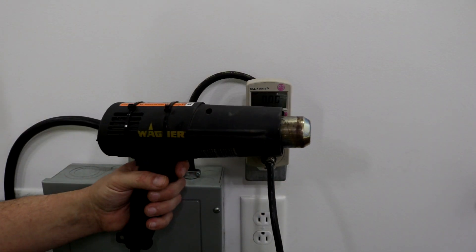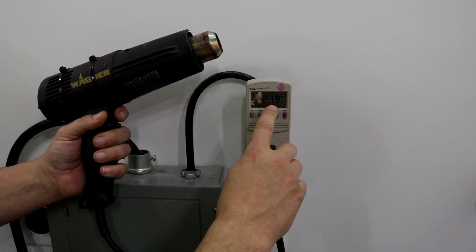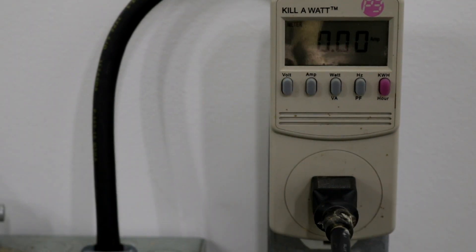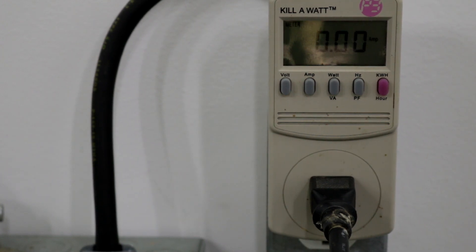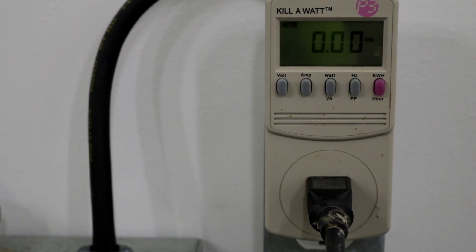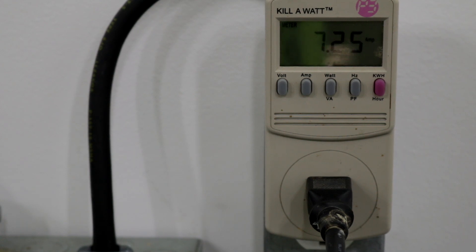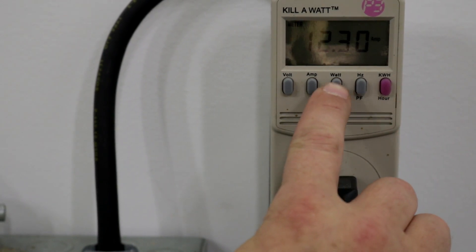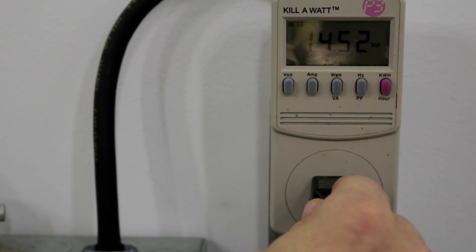The next thing we're going to check is our heat gun. We have 121.9 at the outlet. Right now with it off, we are drawing nothing. I'm going to turn it on low — we're at 7.26 amps. Let me turn it up a little bit more. Now we're on high, drawing 12 amps. It's almost 1500 watts.